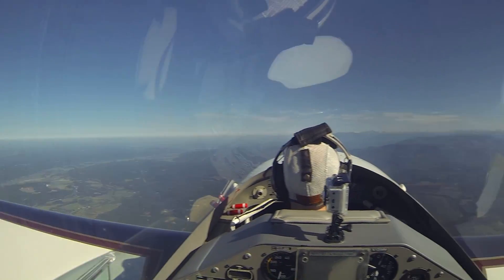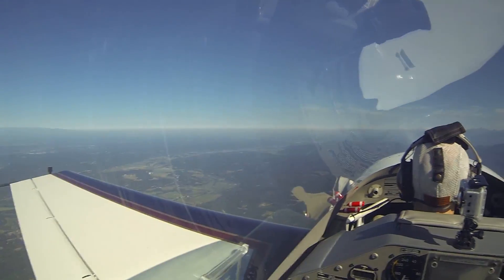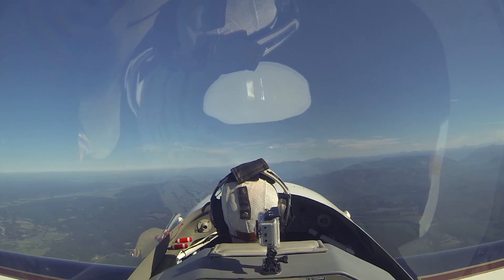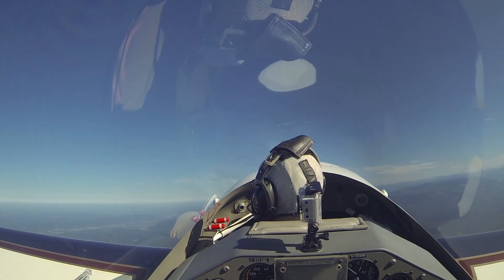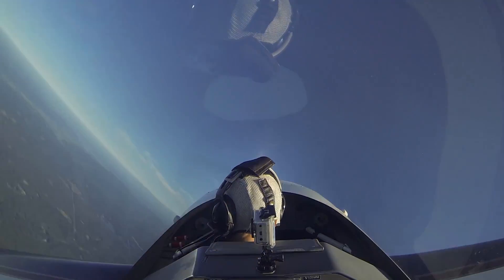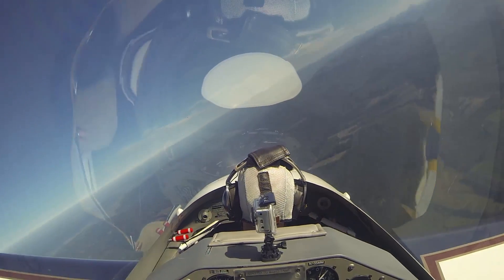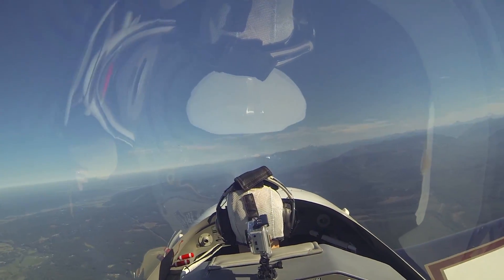How you doing? Why don't you try one? You've got the controls. Got plenty of speed, so just raise the nose, look out at your wing tips, make sure you get about 15 to 20 degrees. Look straight ahead when you're rolling, neutral elevator. There you go. All the way back around. Good.